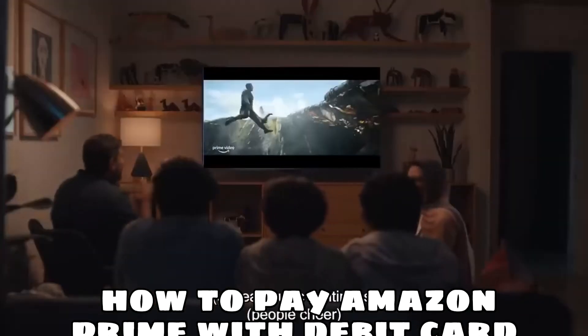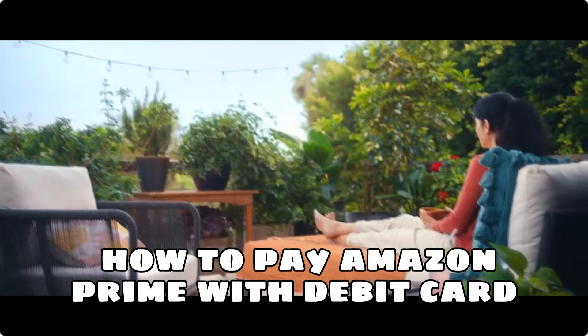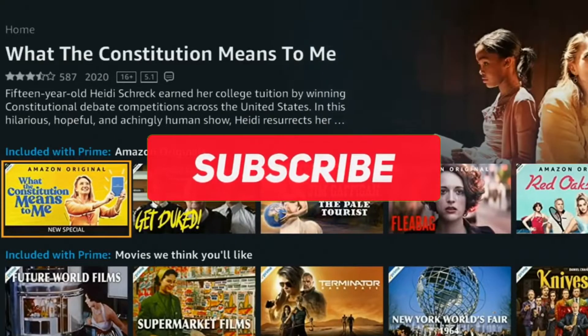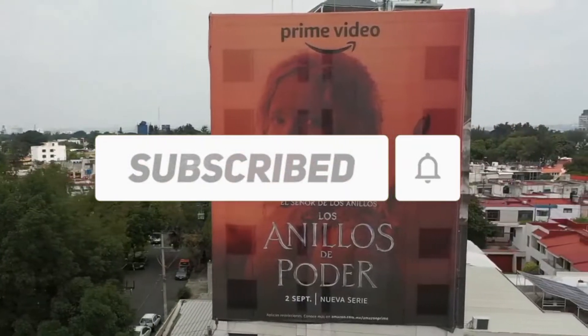How to pay Amazon Prime with debit card in an easy, fast and objective way. Good morning, my name is Ricardo Pimenta and on this channel I bring you tips, information and discounts, so subscribe to the channel, leave a like and a comment to help engage the video.